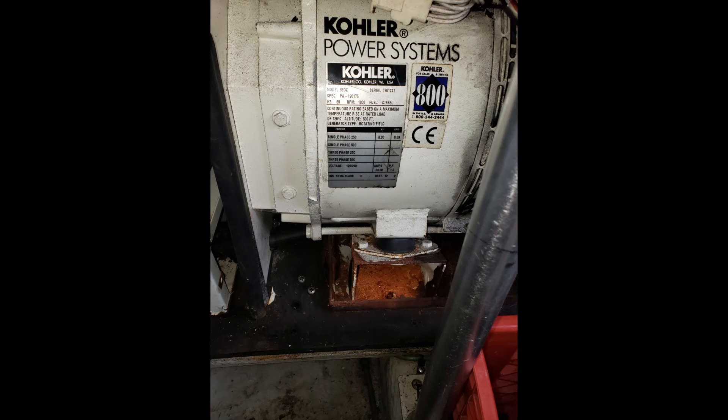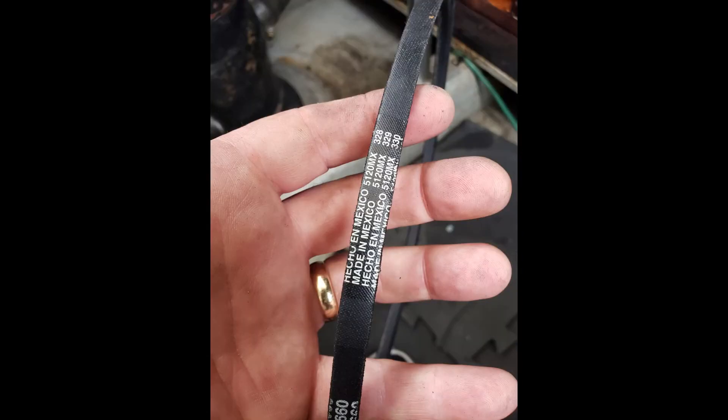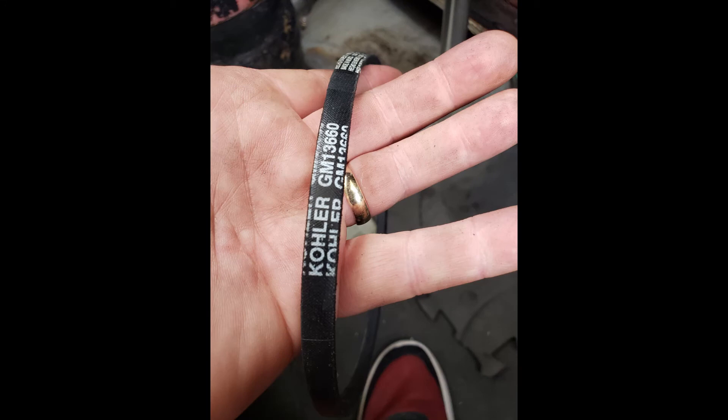We have a Kohler generator and the belt was getting worn with a lot of belt dust. I bought new factory belts from Kohler, but they were almost flat — they had very little V or notch in them to ride in the pulley. When I put them in, they would flop on their side.